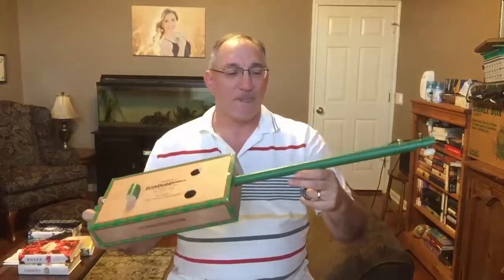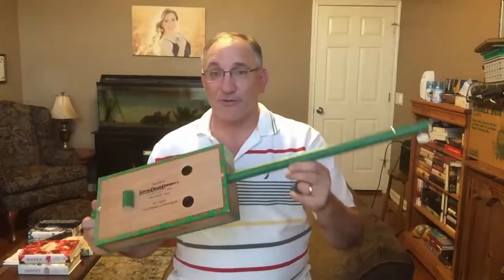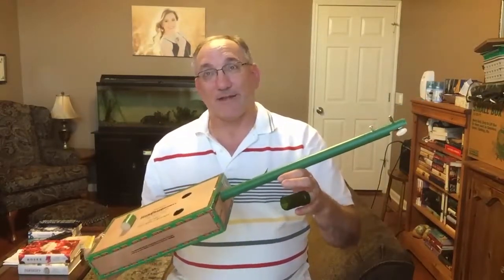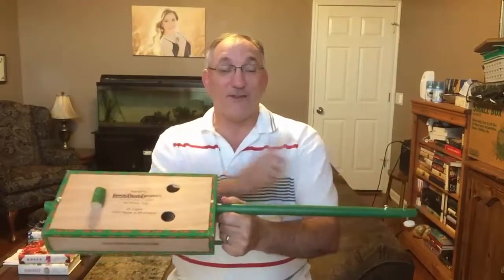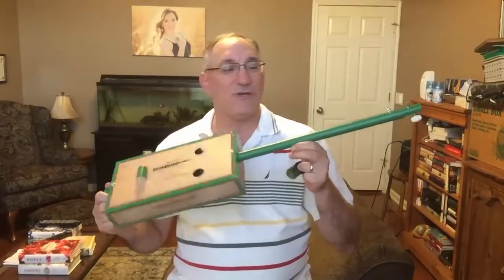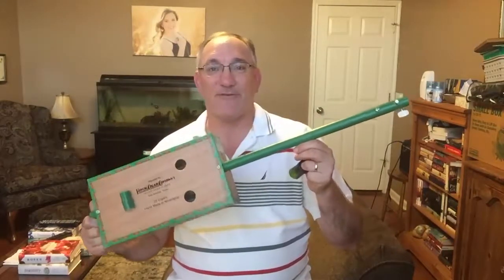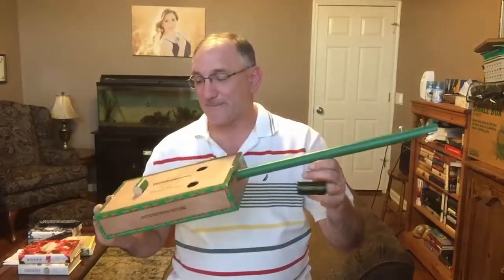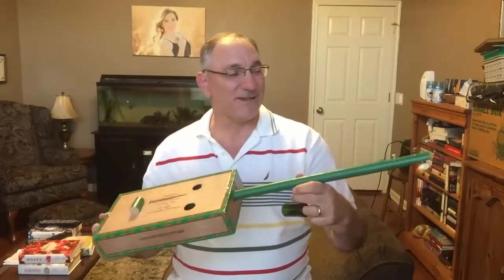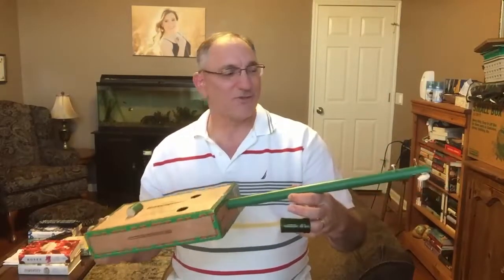Let me tell you a bit about it. The instrument is 30 inches long because I wanted it to fit into some gig bags I have for baritone ukuleles. I'm not actually sure of the exact scale length, but it's something like 20 to 23 inches or so.